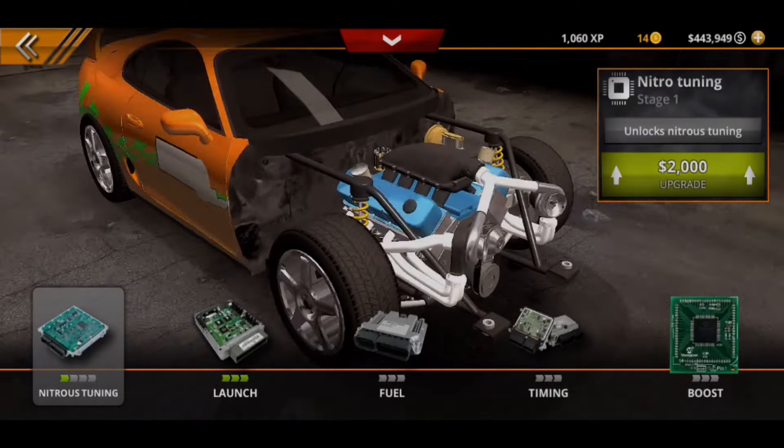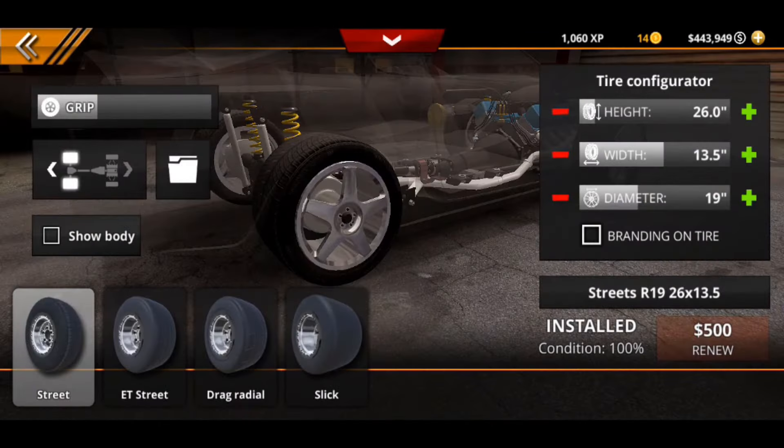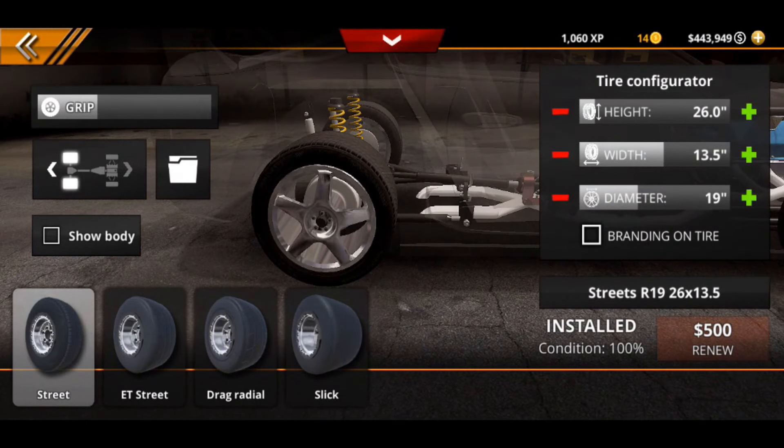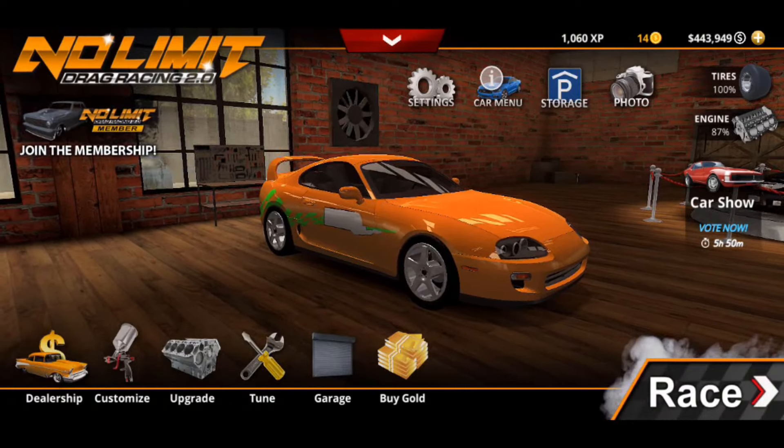Then we go straight to computer — we have stage three launch, and then everything else in here is not maxed out, it is all stock. Then we go straight to the tires. We do have the tires kept on street tires. You want a 26 height, a 13.5 width, and a 19 inch diameter rim.